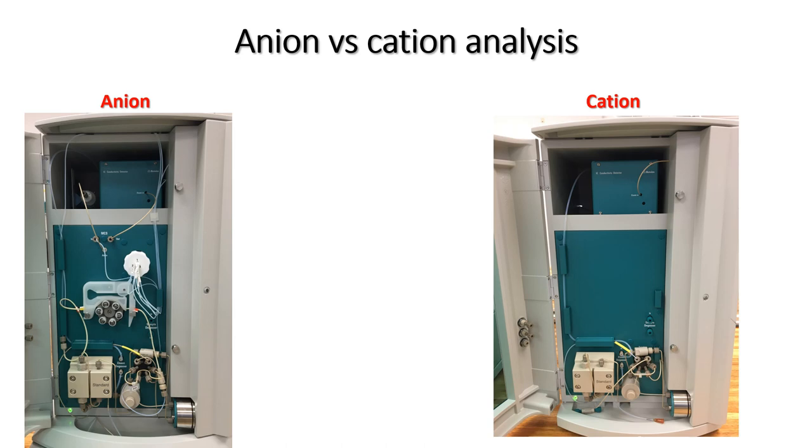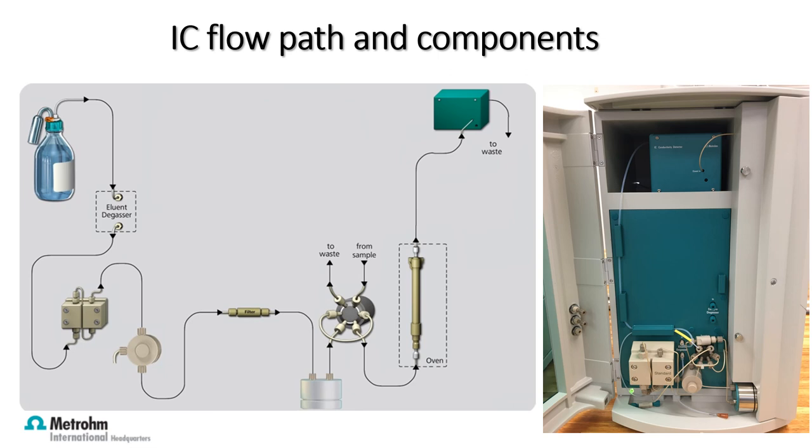The anions and cations are analyzed in separate units as illustrated in the pictures. From the images you can see that the components in the unit vary slightly. That is because anion analysis makes use of chemical suppression whilst cation analysis does not. The ions are also separated in two different columns. To enable you to understand the components in the system we are going to make use of the diagram prepared by Metrum.